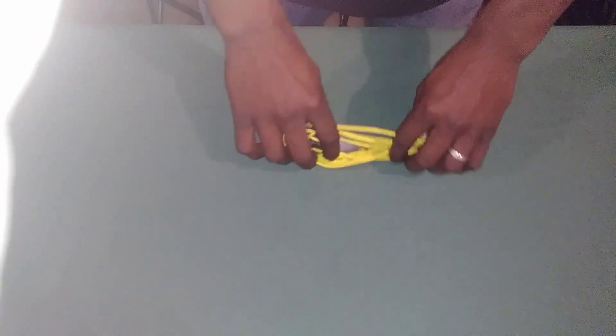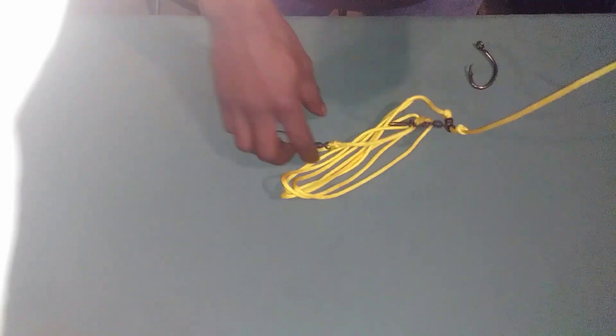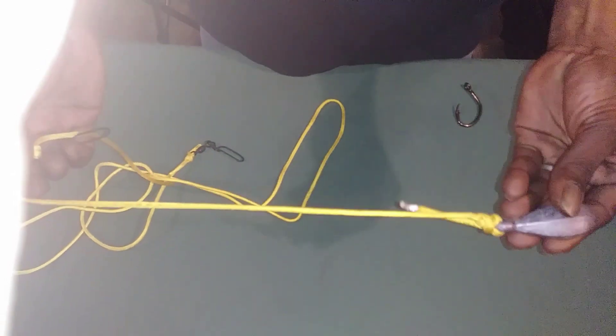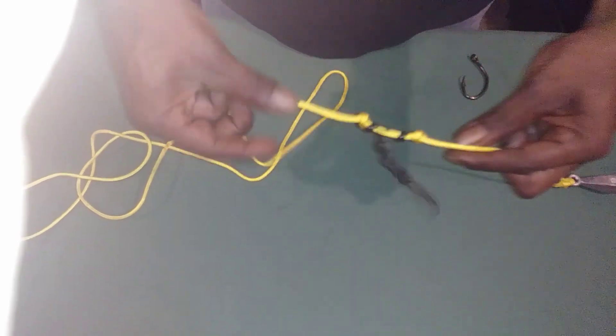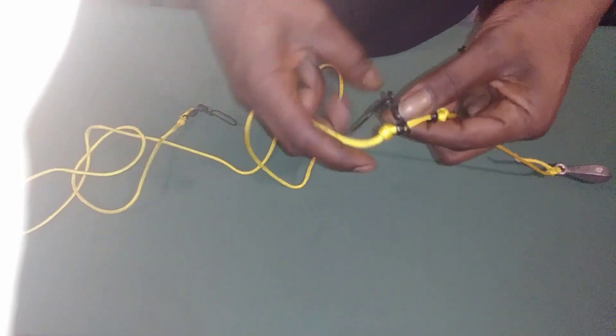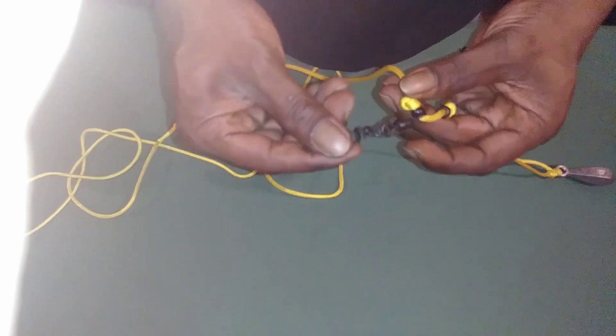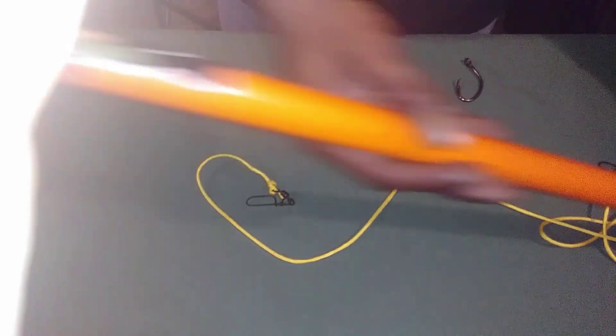Alright guys, you want to know how we rig our bank poles here on the Missouri River? This is how we rig our bank poles, bank pole fever style. We're using drop shot sets. We've got the sinker at the very bottom of the line. Moving up from the line about a foot and a half, two foot, we tie two knots. We've got a snap swivel leading up to the line, which is another snap swivel.